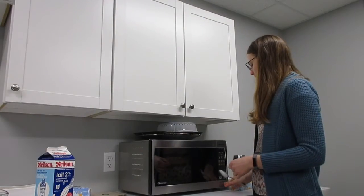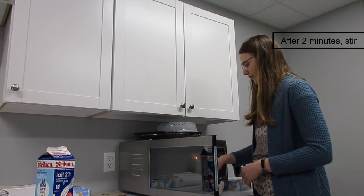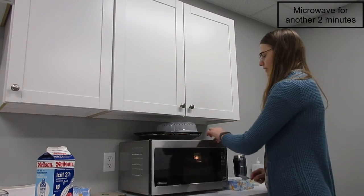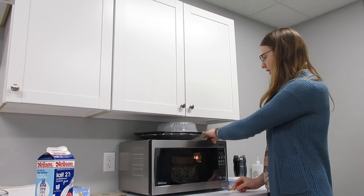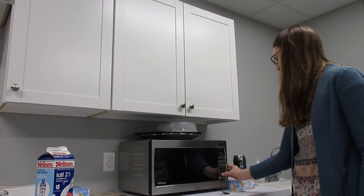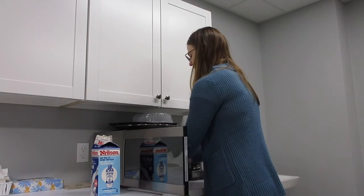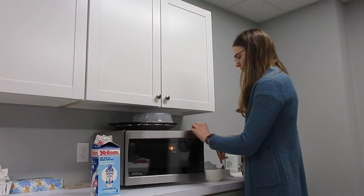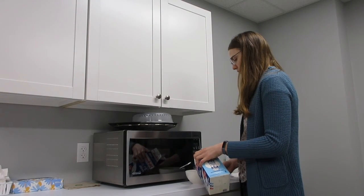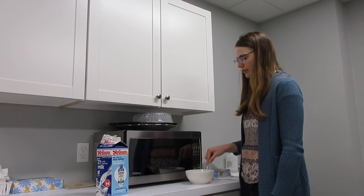After the two minutes are up, take the oatmeal out of the microwave and give it a stir, then put it back in for another two minutes or less depending on what type of oatmeal you're using — check the back of the pack for further instructions. Once the last two minutes is up, take it out of the microwave. This is optional, but I like to add just a little dash of milk to cool it down and make it creamy. Give it a stir, let it sit for a couple of minutes, and it's all done.